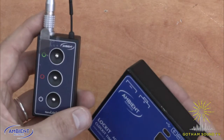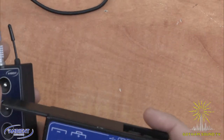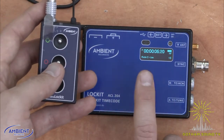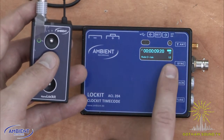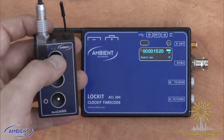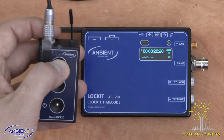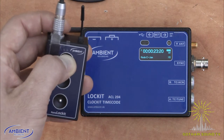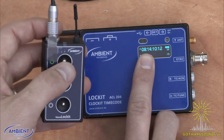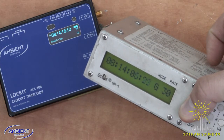Since we've already jammed the NanoLocket, let's use that as a master for now. We can see the ACL204 is waiting for time code from channel 18 of the ACN network — very important. To set your NanoLocket as master for this or any other ambient product, simply push and hold the green button for three seconds. Boom — sync received. Now we've got the time code here matching the time code here. We've got a whole time code palooza.